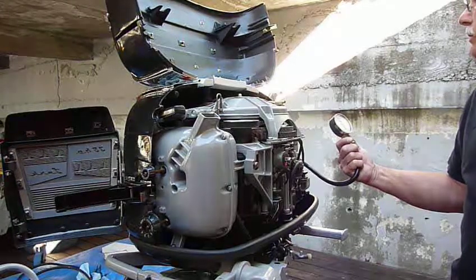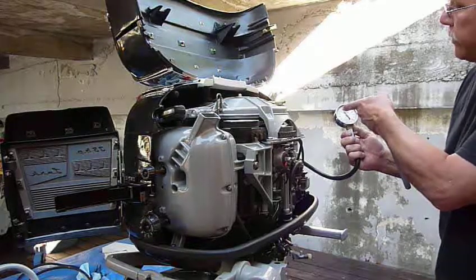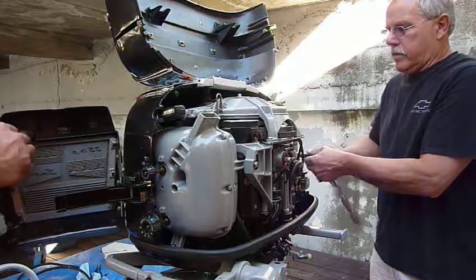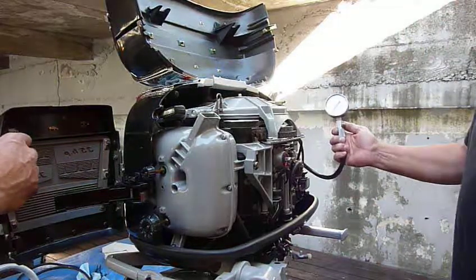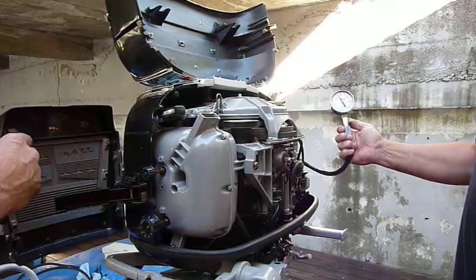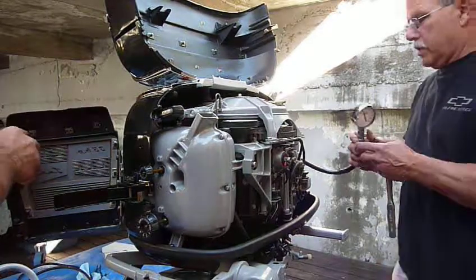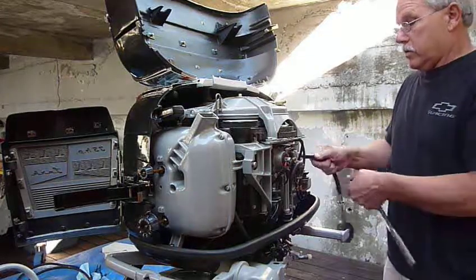Is that 132? Is that 125, 127? Let's try it again. Okay, that looks like 130 — next increment. So that's 130. That's a lot.